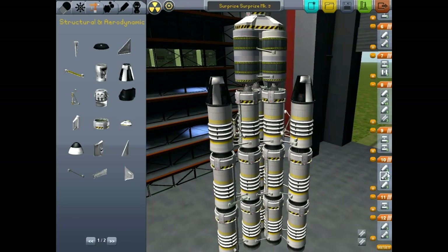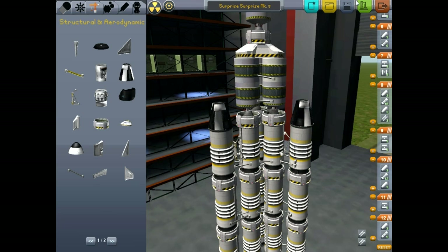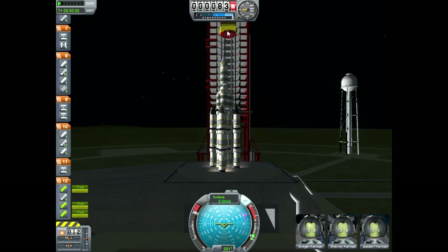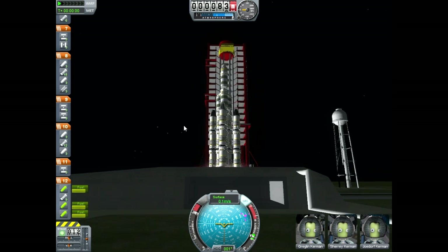I think our stage order is going to be alright. I hope. If our order is wrong, we can always come back and change that. But without further ado, let's try Surprise, Surprise, Mark III. Step one, when we get to the launch pad, we're going to crank up our throttle. I'm going to turn SAS on, and we're going to get started. Oh man, I think it wants to go.